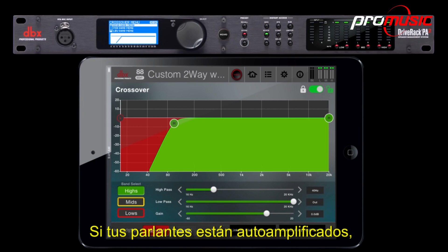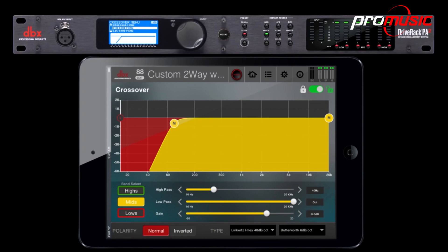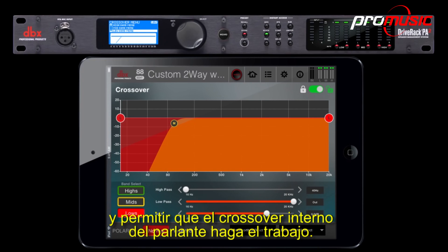If your speakers are powered, you can simply send full-range signal to each of them and let the internal crossover on the speaker do the work.